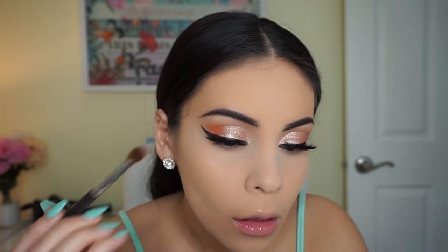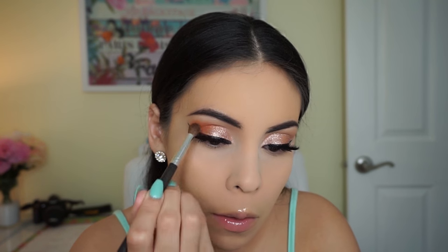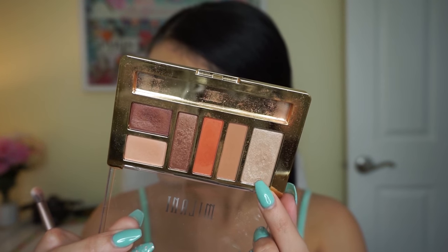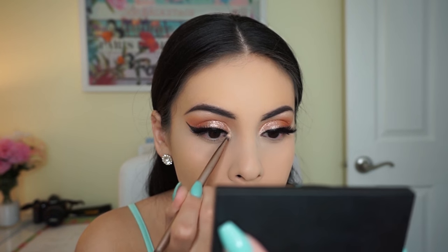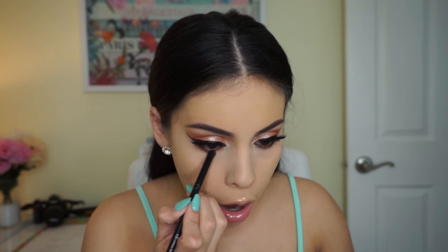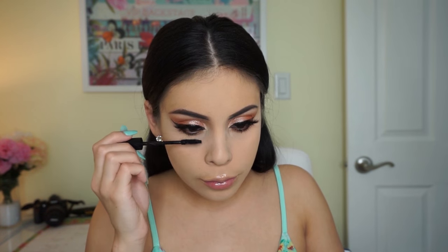I'm going back to the eyes to finish them up. I'm taking the orange color from the Milani palette and applying that to the outer part of my eye to add more dimension and warmth — it can look scary at first but once you blend it out it's beautiful and wearable. Then I'm using the brow bone highlight color to highlight my brow bone and brighten the inner corner. I smudge the orange and brown underneath my lower lashes, and on my waterline I used the Rimmel Eye Colour in brown, then finish with Jordana bottom lash mascara.